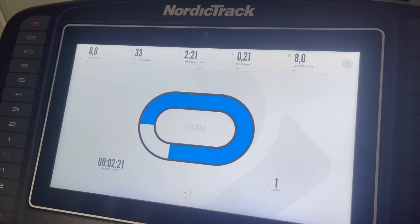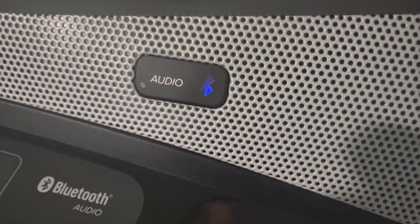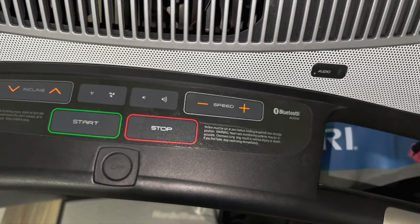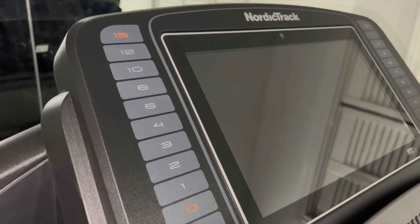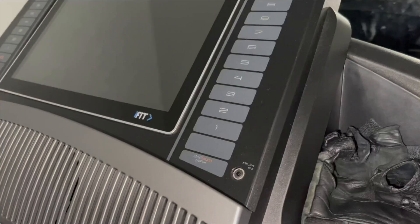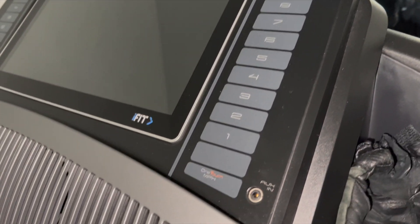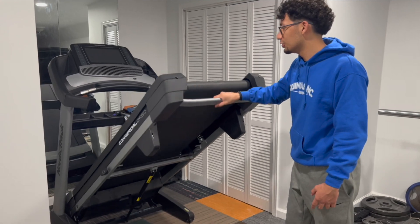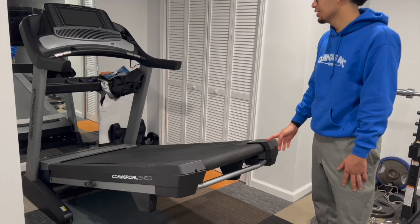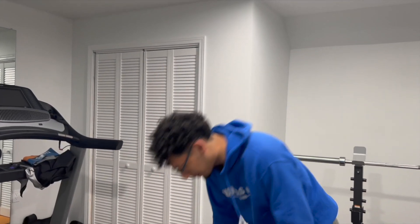When I run on the treadmill it actually shows you how much distance I run on a track. It also comes with Bluetooth so you can connect your phone. With these controls you can set up your volume, the fan, the speed, and the incline — you could also do it on the left side. On the right side you can set your speed, with 12 miles per hour as the top speed. You can kick it and let it drop — see how slowly it drops — and then when you want to run, you just go ahead and run. When you finish your workout, you just lift it back up.